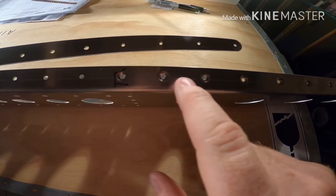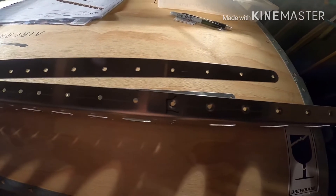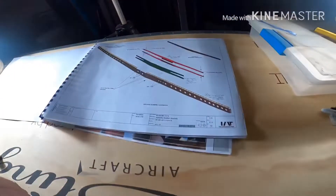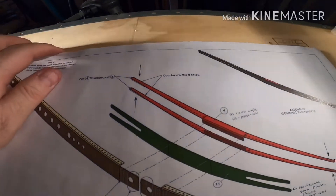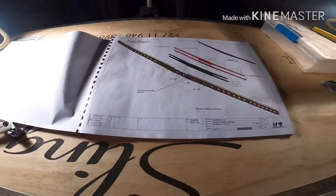So these four holes are dimpled, which means I need to countersink these four holes before I rivet that together. Good thing I saw that right here — it says countersink these eight holes. So I've got to go ahead and do that real quick.